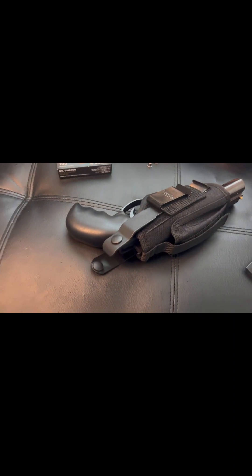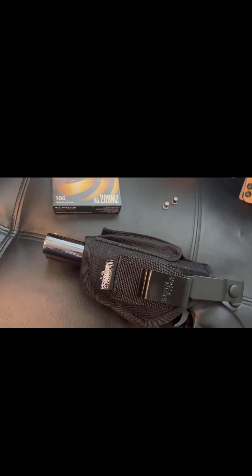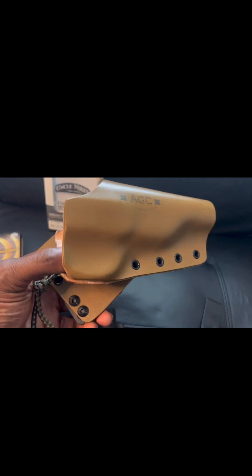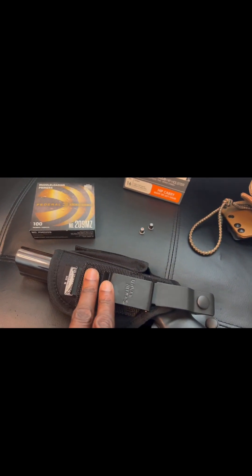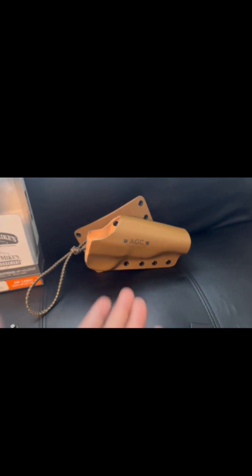I'm sure there are other holsters out there that will accommodate this as well, but this one just looks good and it's very comfortable. I don't have a gun belt and it's not as heavy on my waist as one would think. Now I'm not gonna knock the other holster at all — it's wonderful build quality — but for what you're getting, this Uncle Mike's is a much lower profile. You can't see it coming a mile away like you can with the other one.